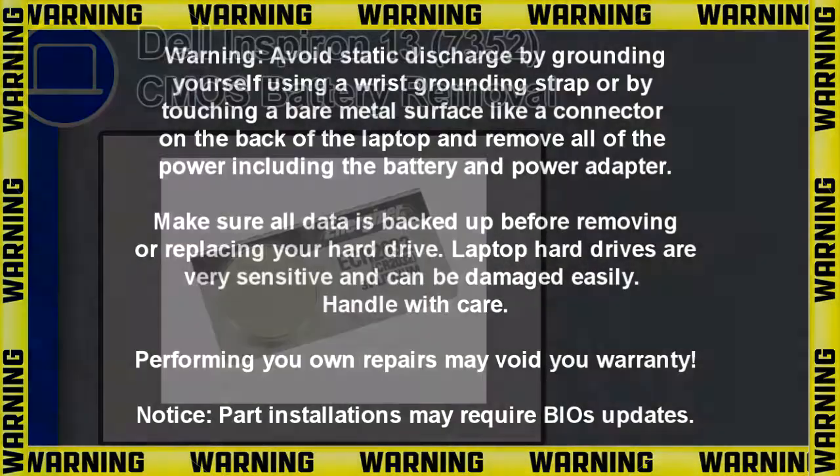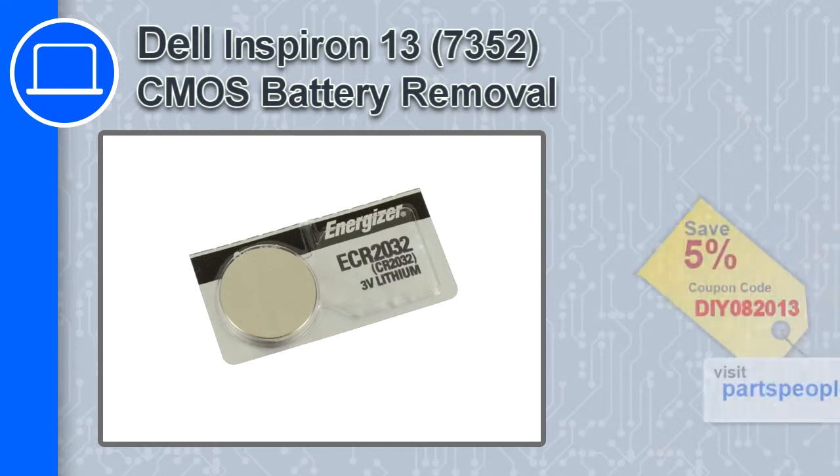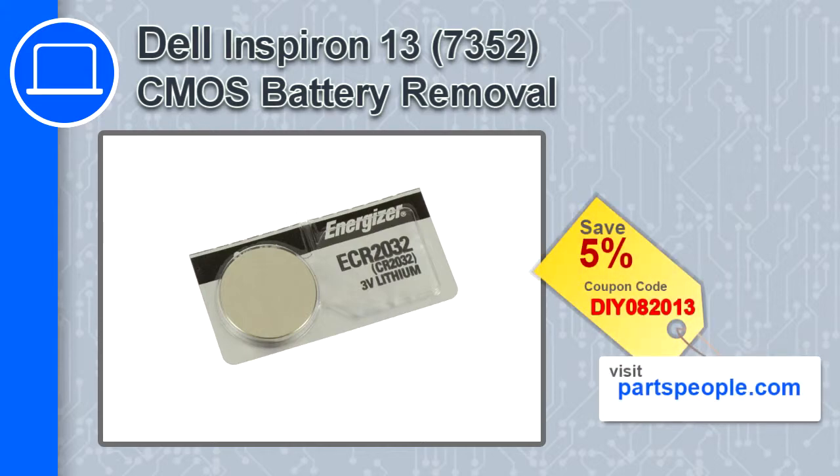How's it going, this is Ricardo, and in this video I'll show you how to remove the CMOS battery from an Inspiron 13 version 7352. If you're looking for parts for this laptop, go to our website and use this coupon for a 5% off discount.